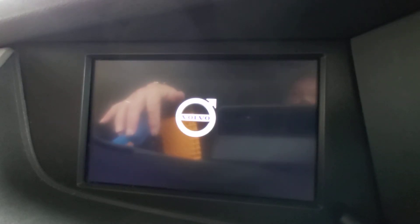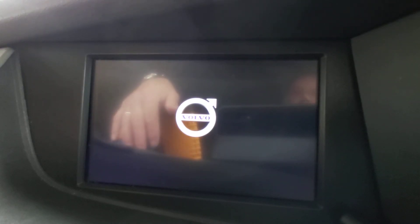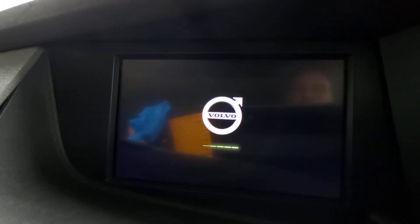It'll basically switch off and then start back up again, and that tends to clear up any of the bugs. It's starting back up now and you just leave it for a couple of minutes — actually not even minutes, it's literally just moments.